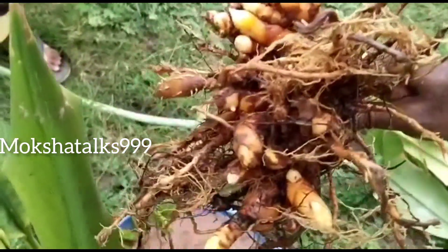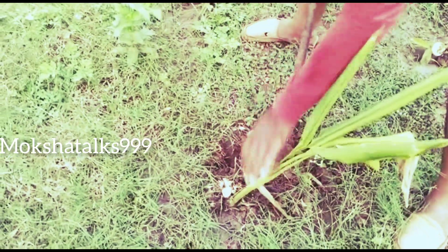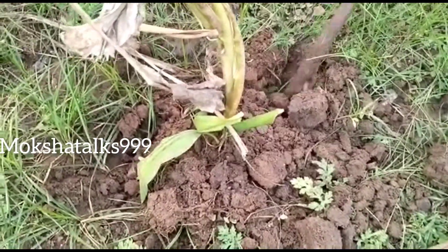We are going to harvest our garden for the first time. This is our very latest video.